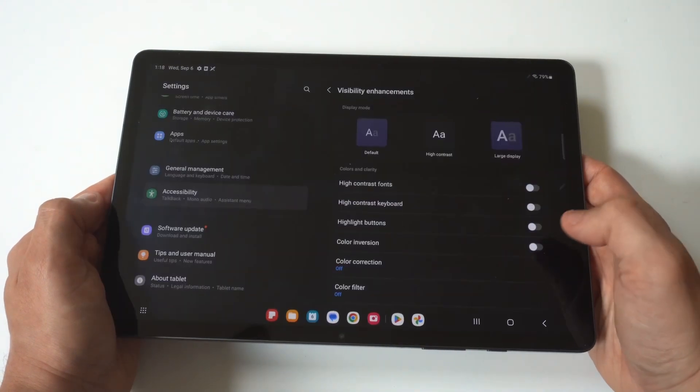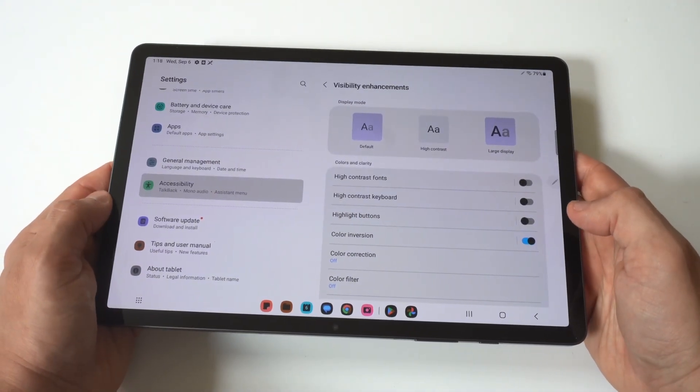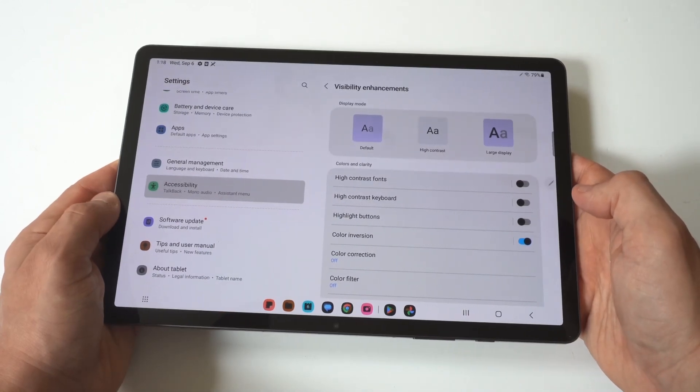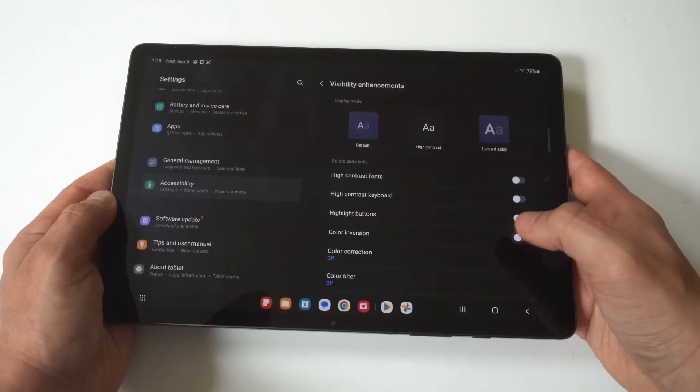You've also got the Color Filter option under here too if you wanted to check that out. That's how you can invert the screen on your Samsung Galaxy Tab S9 — I think it's pretty cool.